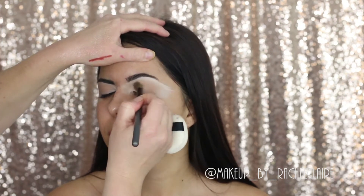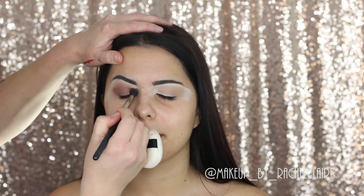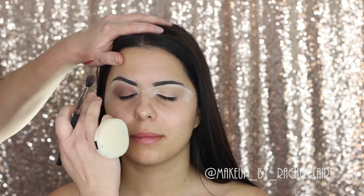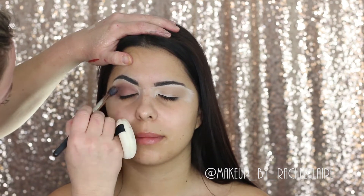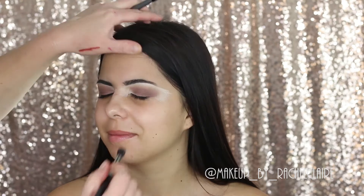Just buffing that all over the eyelids, dragging it upwards and outwards. Sarah has got quite hooded eyes — we don't want it too sharp and we don't want it too rounded, so blend upwards. Now using the MAC 286 brush, I'm taking the shade Antique Bronze pretty much all over the lids — not quite as far up as the first transition shade but still quite far up so we can see it.